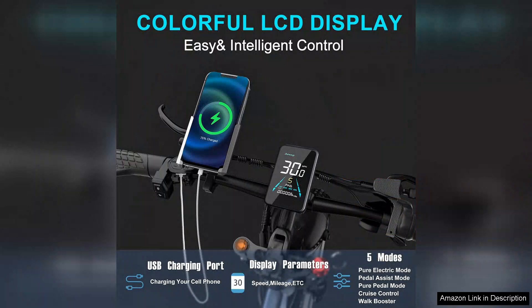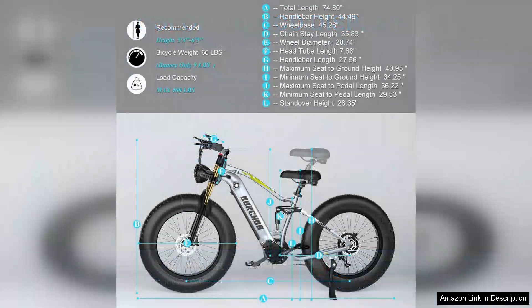However, there are a couple of minor drawbacks. The bike is on the heavier side, which can make it a bit challenging to transport. Additionally, while the pedal assist mode is fantastic, I sometimes wish for a bit more customization in the settings.